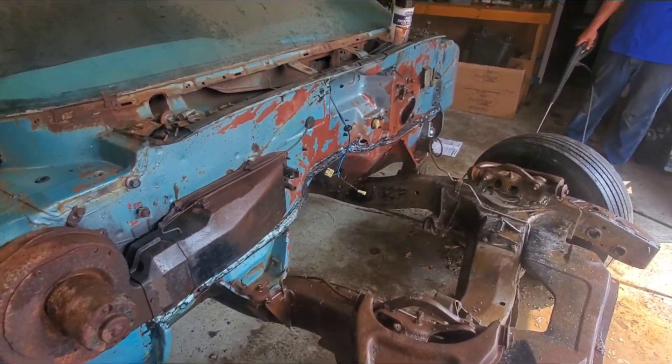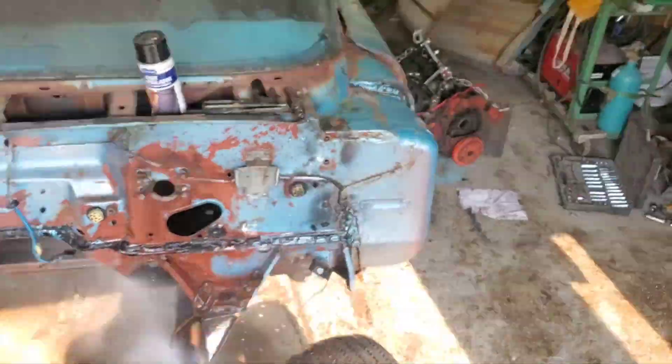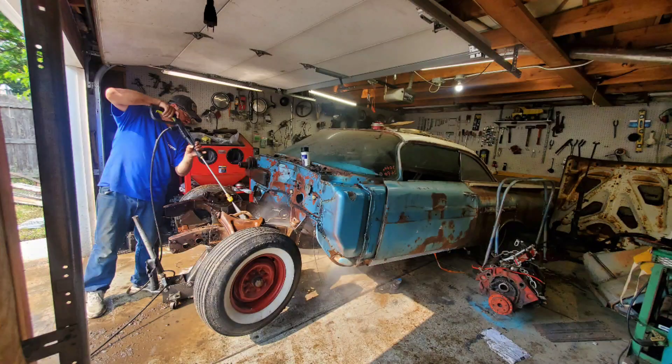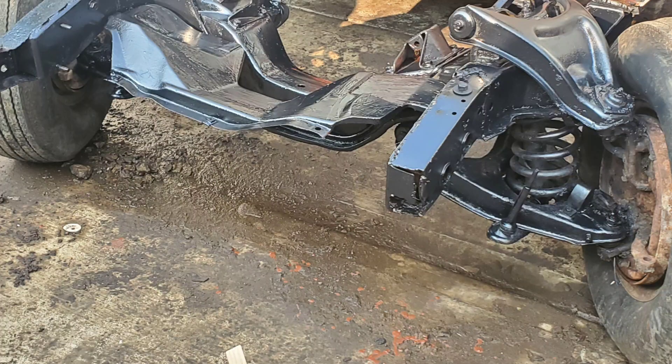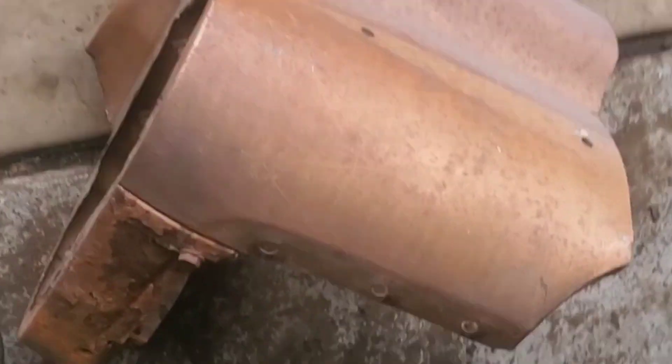Getting back on the '59 Impala. Good afternoon everyone, welcome back to Save That Rust Bucket. Today we're working on the '59 Impala and I want to show you the problem we're running into and what we plan on doing. Here's this replacement piece right here.